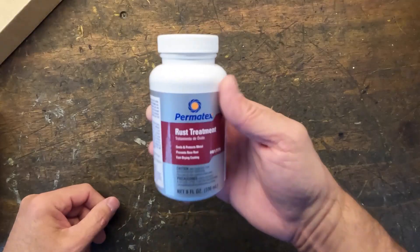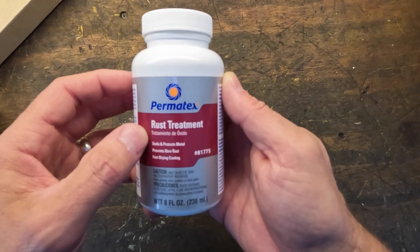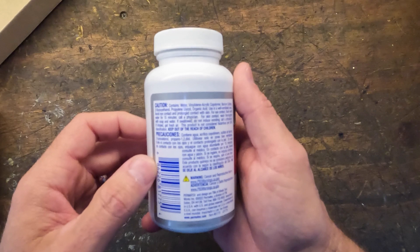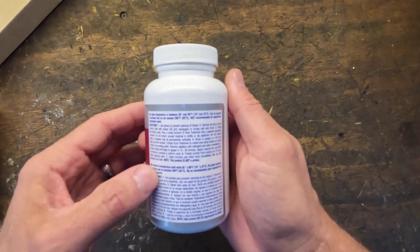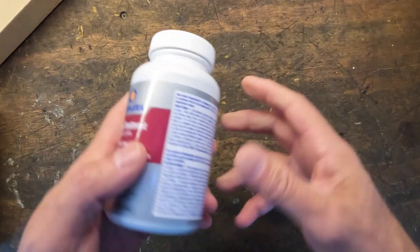This is the first product that I use — this is Permatex Rust Treatment. What this does is it turns rust — you can look it up online — but supposedly it converts the rust. It tells you to use gloves and stuff, which I will. It says it's not a primer.